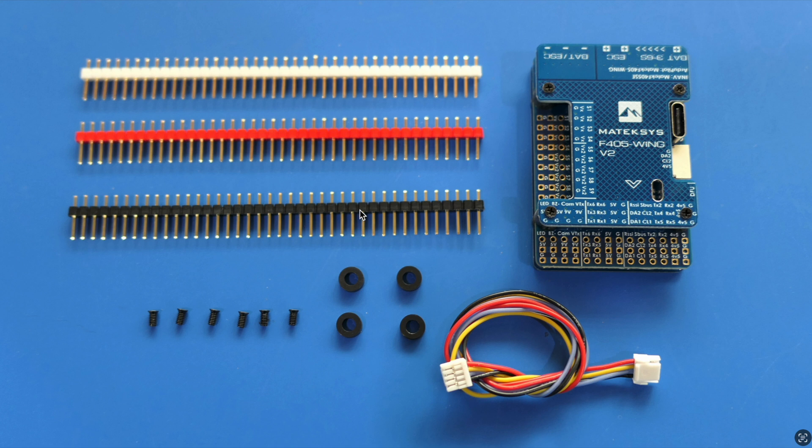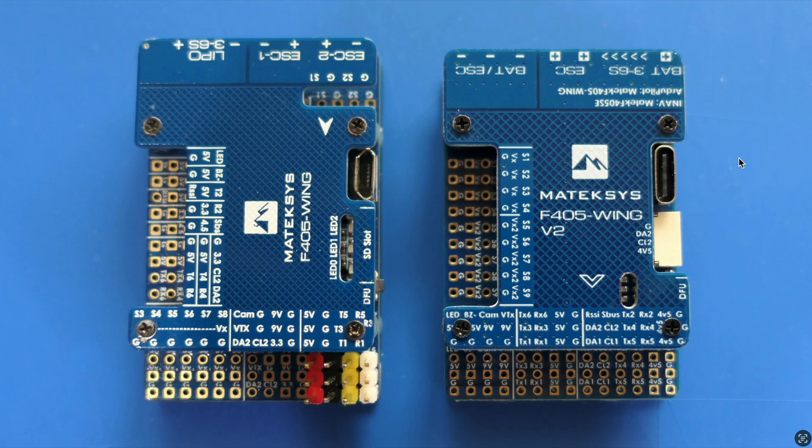In the packet we get the F405 Wing unit itself, the lovely colored PWM pins, four grommets, six little screws, and an I2C connection cable designed to go into the I2C2 port on the side for connecting the digital airspeed sensor, which does have to plug into I2C2.